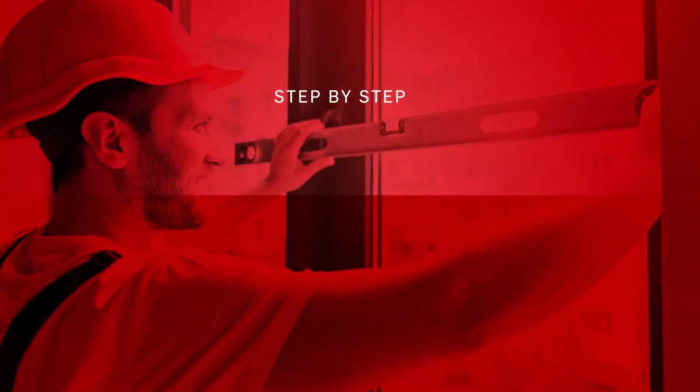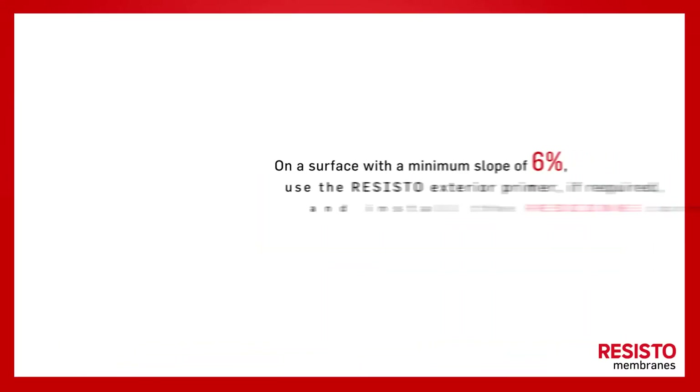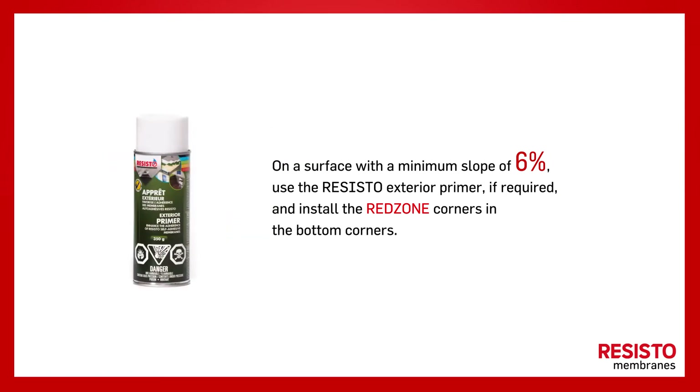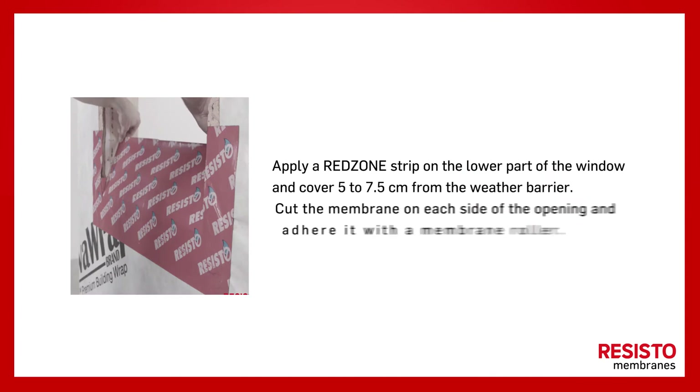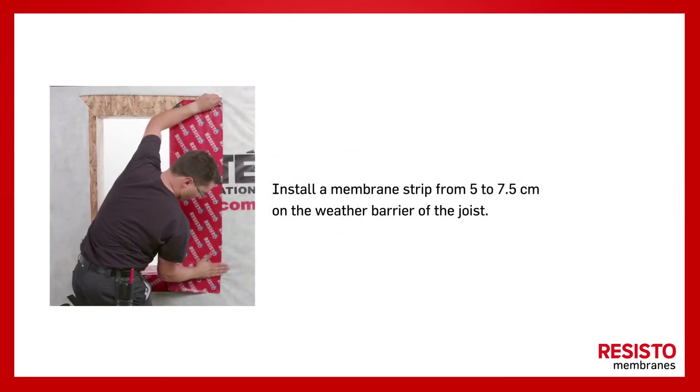Now, let's discover the installation guide step by step, on a surface with a minimum slope of 6%. Use the Resisto exterior primer if required, and install the Redzone corners in the bottom corners. Apply a Redzone strip on the lower part of the window and cover 5 to 7.5 cm from the weather barrier. Cut the membrane on each side of the opening and adhere it with a membrane roller. Install a membrane strip from 5 to 7.5 cm on the weather barrier of the joist.